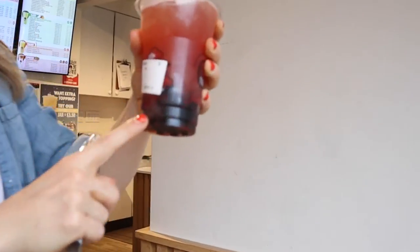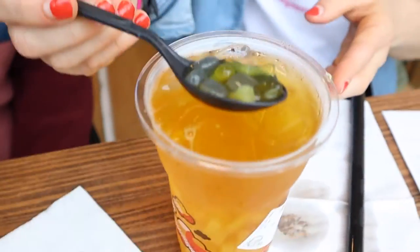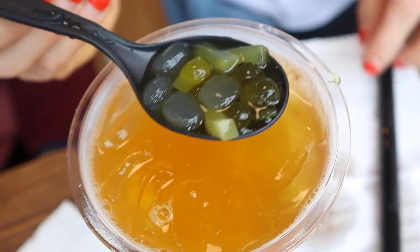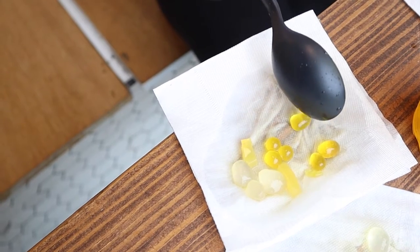First stop, the boba shop. We got two different drinks — one with black sugar tapioca boba, and then a mango-flavored drink with mango jelly, lychee, and mango popping boba. Very sticky, very chewy. Hands down, the mango popping boba was the winner. The black sugar tapioca was just a little too chewy, and the jelly ones didn't have enough flavor.